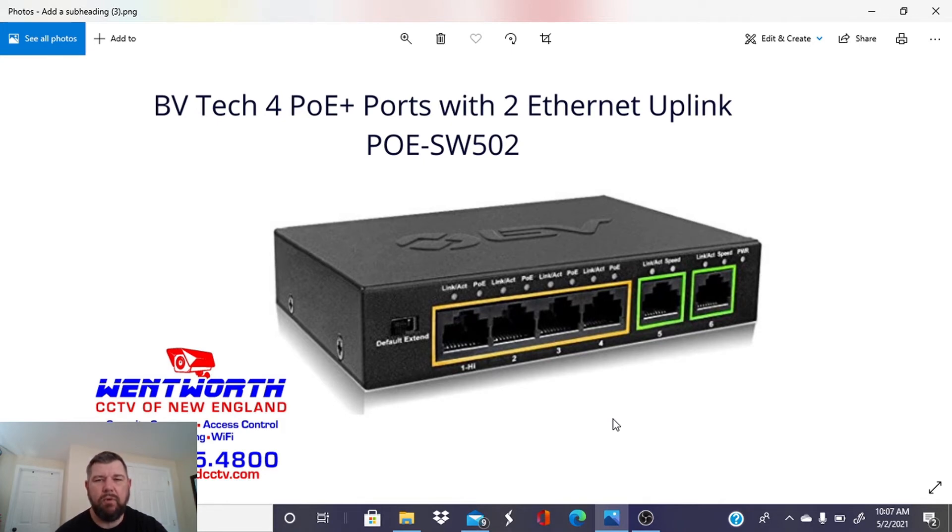This is the BVTech 4-POE plus Ethernet uplink switch. It's got two Ethernet uplinks and four POE ports as we discussed. The part number for BVTech is POE-SW502. There is a link below which you can click on to order this product.